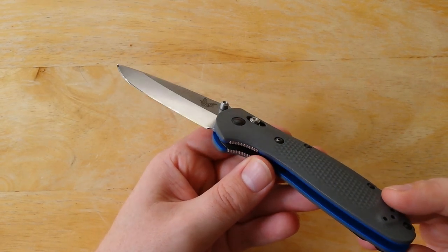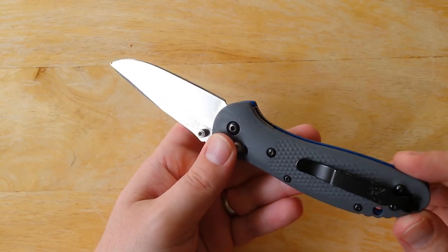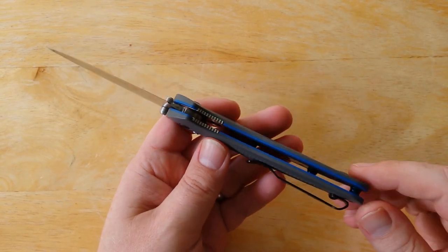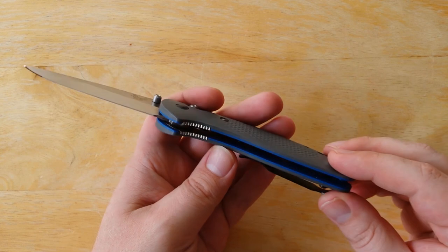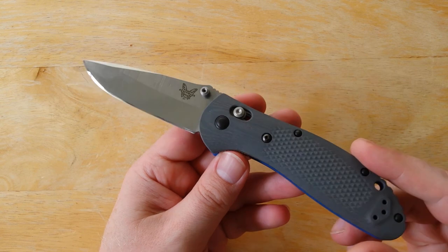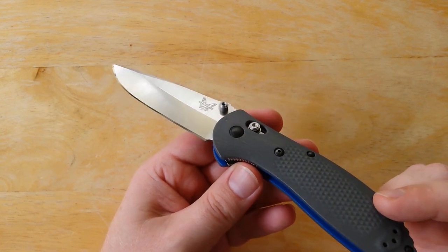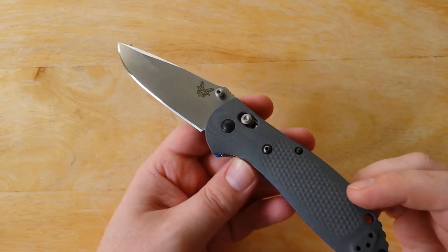I actually had an S110V Paramilitary 2 with the Blurple scales. I tried to like that knife — I wanted to like that knife so much. Great steel, good design. But I just couldn't deal with those purpley handle scales. So I was looking around for competitive options, found a good price on one of these, and really love the blue highlights and the standoffs. The 20CV steel — I would put it pretty much in the same category as something like S110V. Maybe it doesn't have quite the edge retention, but for EDC stuff, it doesn't matter too much.